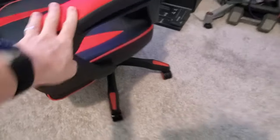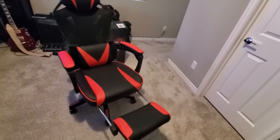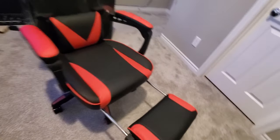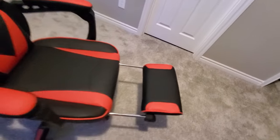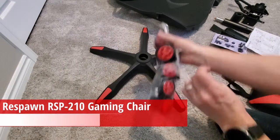If you're looking for a gaming chair that's comfortable, looks great, and has lots of functionality, then this chair can be the one for you. We'll have links in the description below to where you can buy this chair. And as promised, here is the assembly of the chair.